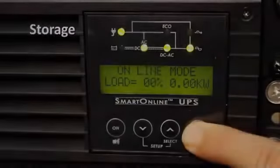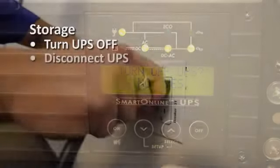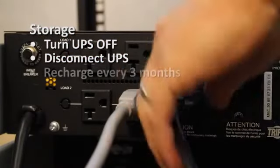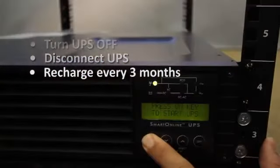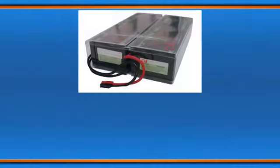If you need to store the UPS, first turn it off, then disconnect it from utility power and disconnect all equipment from the UPS. Reconnect it to utility power every three months to allow it to charge for four to six hours. If you leave your UPS batteries discharged for an extended period of time, they may suffer permanent loss of capacity.